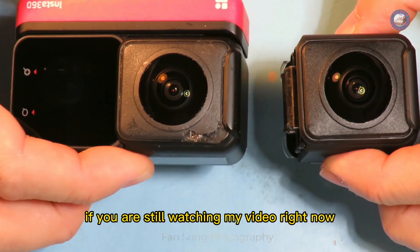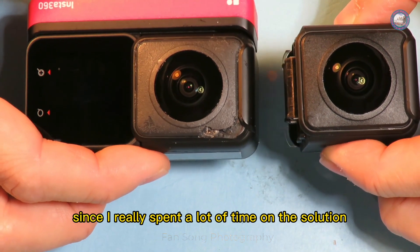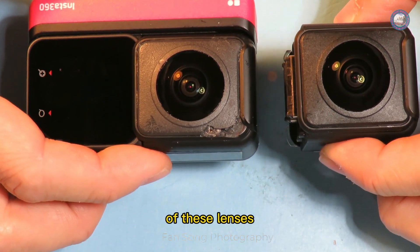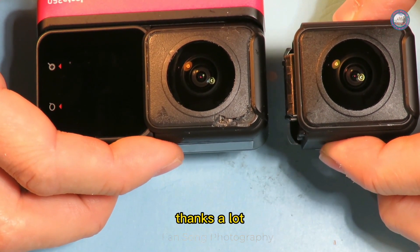If you're still watching my video, please give a thumbs up since I really spent a lot of time on the solution for these lenses, or subscribe to my channel — that really helps my channel grow. Thanks a lot. Let's continue.